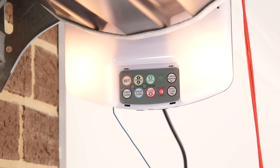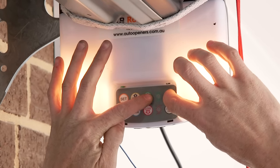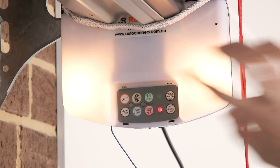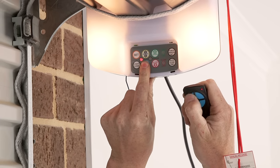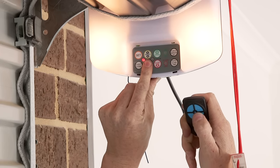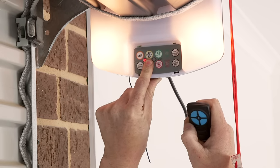The motor requires a force setting to determine the sensitivity in the event of an obstruction. While holding down the force margin button, press the open and close buttons to increase or decrease the force. To program your remotes, hold down the door code button and press the selected remote button twice. You will hear a solid beep when the button is learned. The same process is used to program all remote buttons.